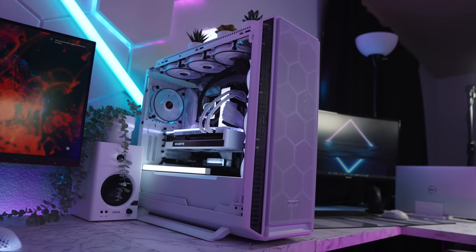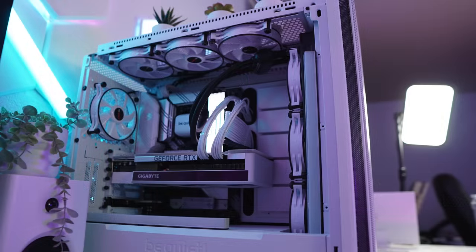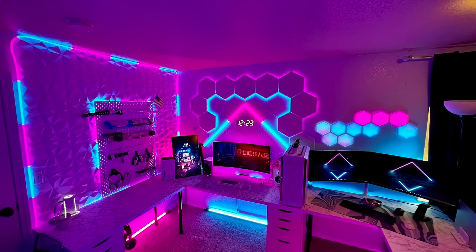This is from be quiet! — their Silent Base 802 case in all white. Inside is a 5900X CPU with a be quiet! AIO, 32 gigs of Nekteck Shadow Series RGB RAM on a B550-A Strix motherboard with a Gigabyte Vision RTX 3070 Ti. The Vision is the way to go here with this case. Aesthetically it all looks so clean — I love an all-white build like this. A little peek underneath the desk: really really good job. There's a lot of stuff going on and it's all contained nicely with some cable raceways so nothing's hanging down. A very colorful but neatly organized and well done setup — giving you chills from GiveEmChills.